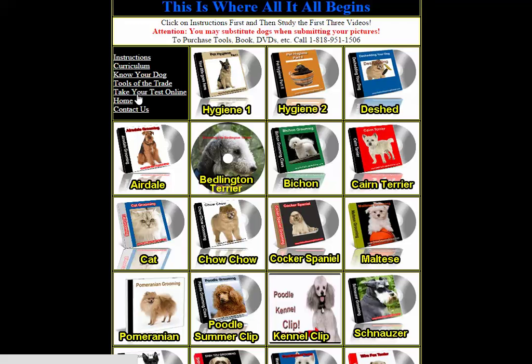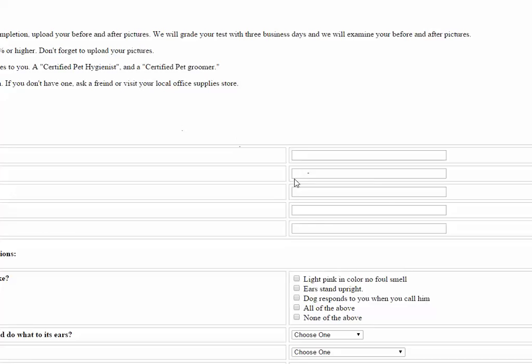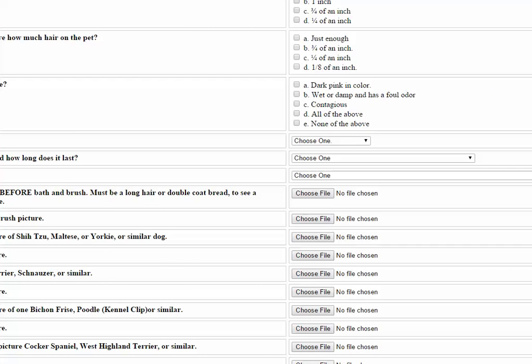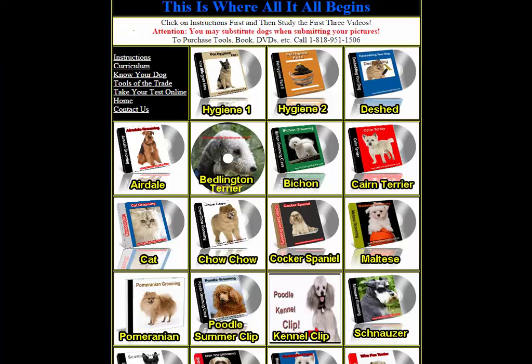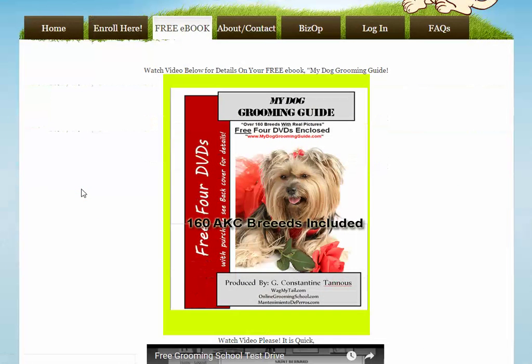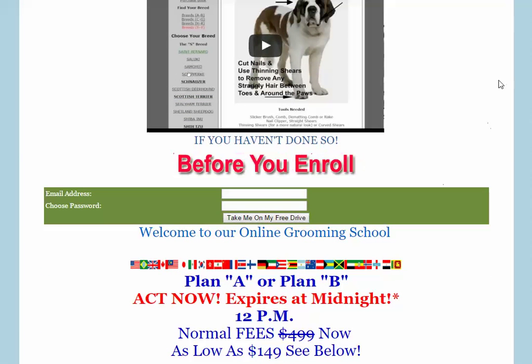For taking your test online, you don't need to travel anywhere. All the questions are multiple choice, and then you upload your pictures and send them to us. Let's go back to the main page — here is your home page. Free ebook, folks — very simple. Just go ahead and take a free test drive. Thank you for watching.